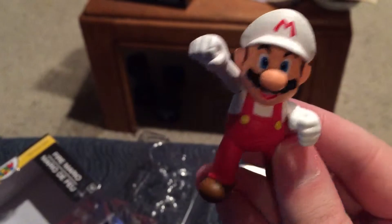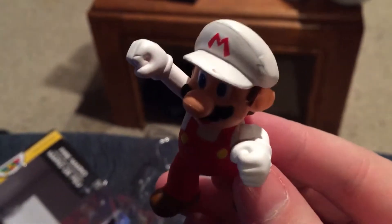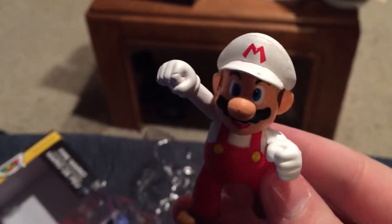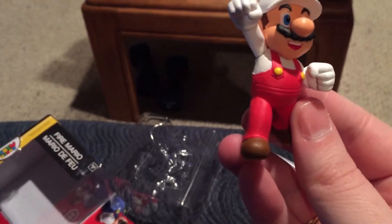The hat's even dented a little, which I guess could be a production error or just part of the style — that Mario's an action guy. Paint's not perfect, but I don't expect it to be for $3.50, so I'm pretty happy with that.